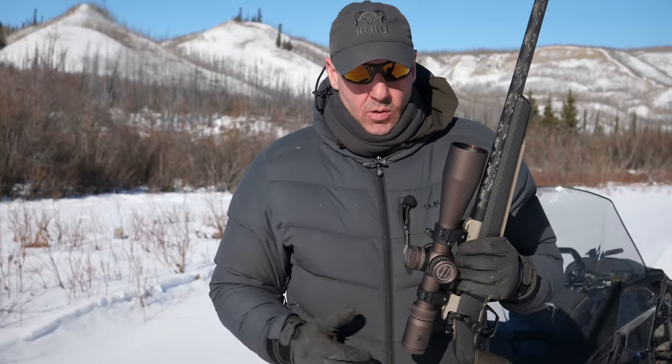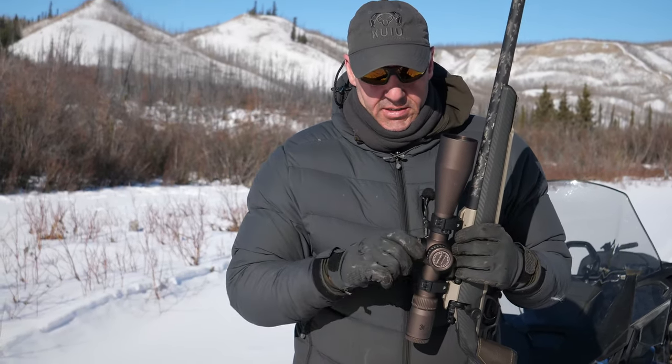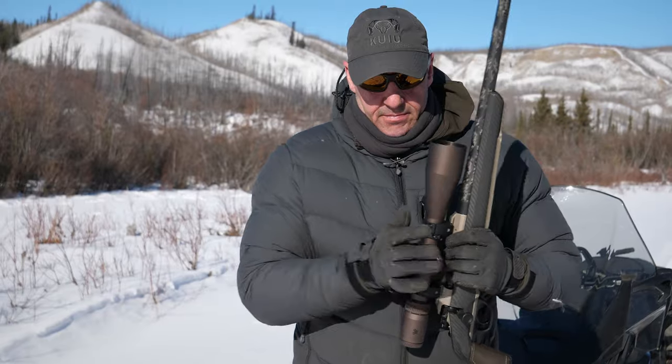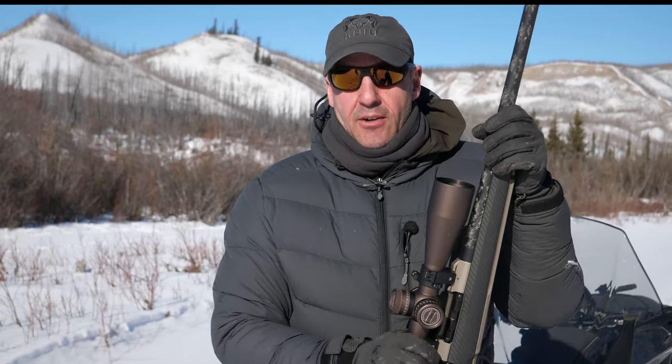Along with the quality, the durability is amazing and the ease of use is super easy — you can just dial it in and go. I've put all the different Razor HD models through their paces, I've beat them up, and I've never had a failure. So if you're looking for the highest quality glass, take a look at the Razor HD series. You won't be disappointed.